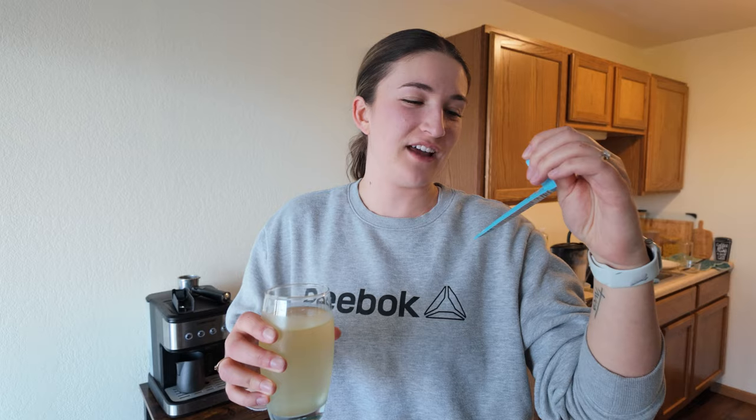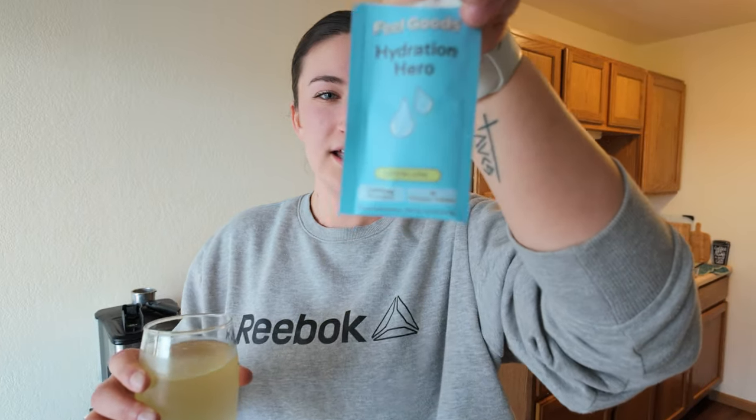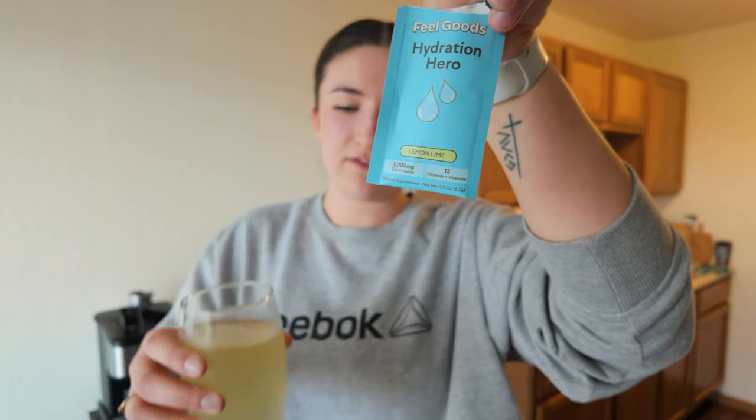We tried the Guava Fresca the other day, but now we're trying the Hydration Hero Lemon Lime flavor. Sylvia tried it and said she thinks she likes this one better. This one is pretty good.